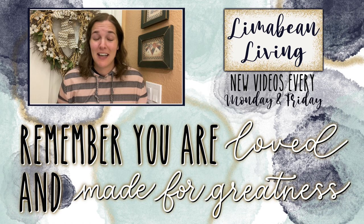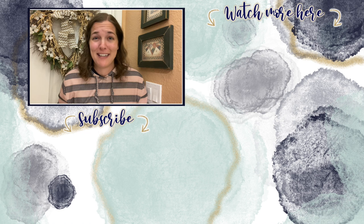And on this channel, since us moms have to do it all, that may mean yummy recipes, easy DIYs, mom hacks, cleaning and organization, or just a combo of everything. Please know that you are loved and you are made for greatness, and I will catch you in the next one.